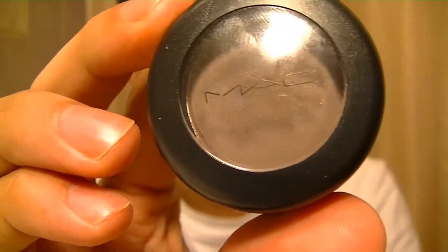I'm starting off with a MAC eyeshadow in the shade Mystery. It's a really deep brown that has a bit of a coolness to it. I'm actually just going to be using my fingers and applying this over the entire lid area as well as the outer crease area, just to blend that out and create a bit of a smoky look.